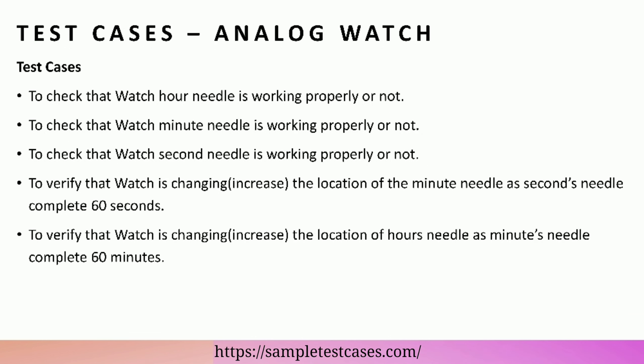To verify that the user can use different brand power cells with this watch. Analog watch test cases: to check that the watch hour needle, minute needle, and second needle are working properly or not.